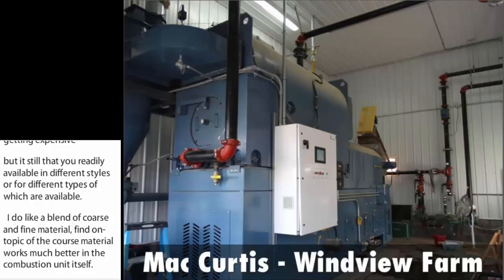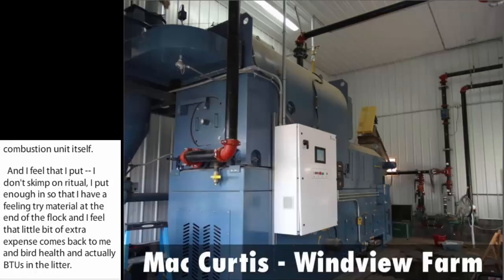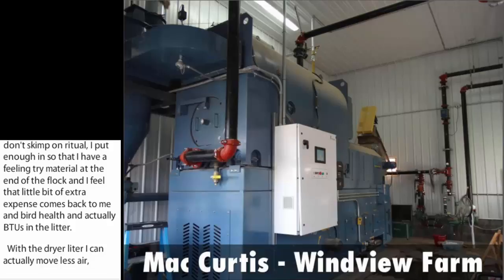With a drier litter, I can actually move less air. Your litter is drier, less pathogens, less bacteria, clean foot pads, less ammonia, so that you don't have to move as much air. I really do like the clean-out of every flock.